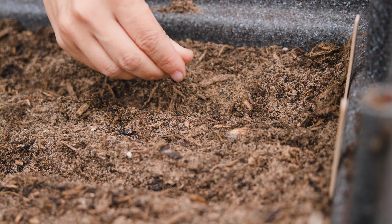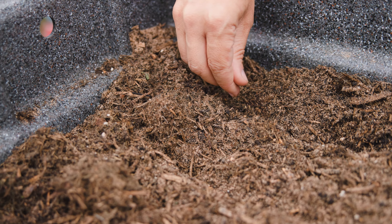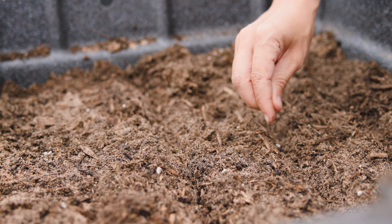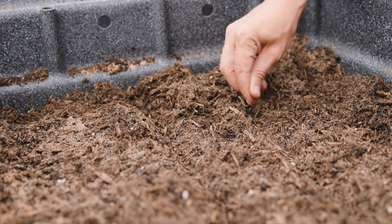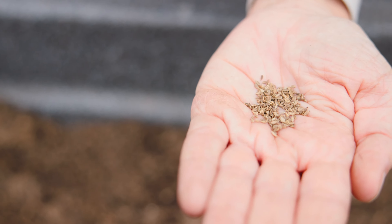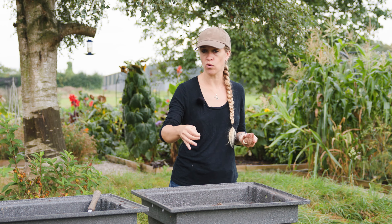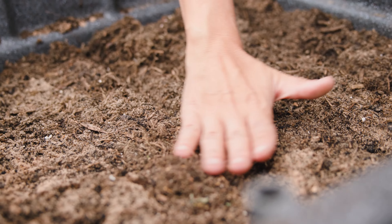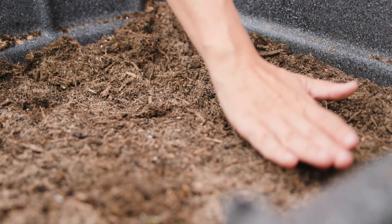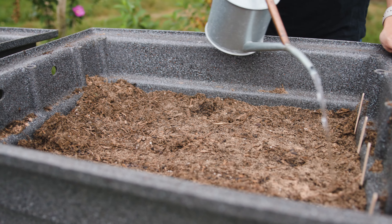Carrot root fly can smell carrot foliage from miles away and will flock to your carrots, so you want to disturb the foliage as little as possible — that means as little thinning as possible. Ideally aim for your carrots more or less spaced how you want them, with seeds a couple of centimetres apart. As they grow, you can pull out the smaller carrots in between and eat them as baby carrots — that's better than thinning seedlings. Once you've sprinkled your seed down the drill, very gently cover it with soil; we're not deep sowing, just fairly close to the surface. Give them a good water, keep them moist, and within a couple of weeks you'll start to see your carrot seedlings popping up.